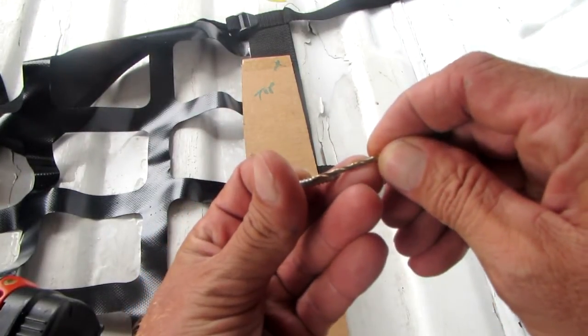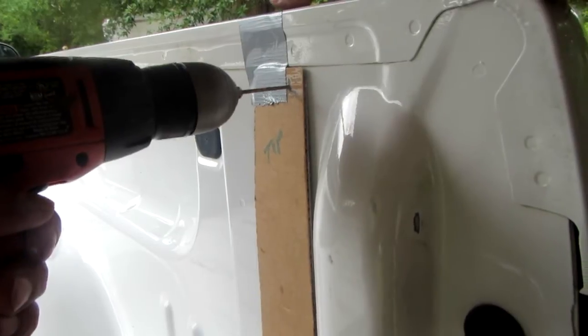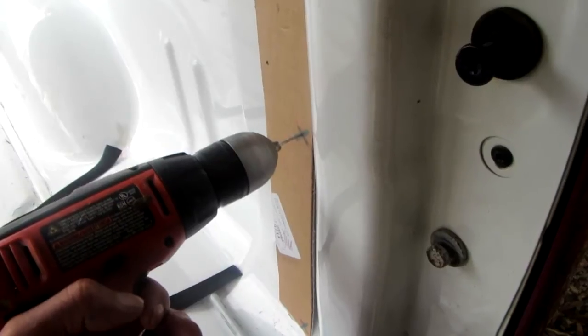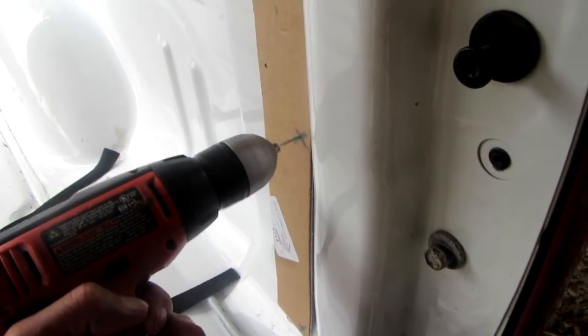Once I got those things marked, I take a drill bit, tape my little piece of cardboard up there so it stays in the exact same place, and drill my holes.